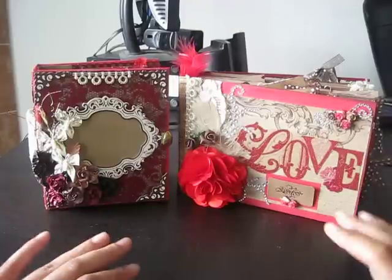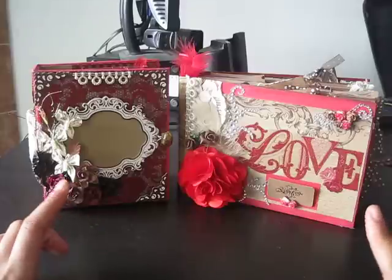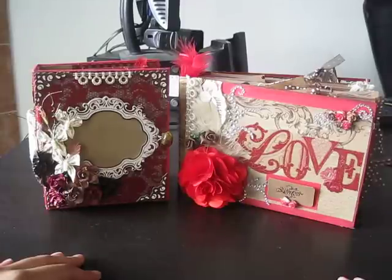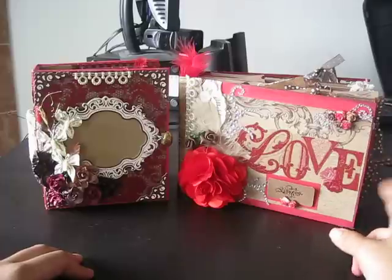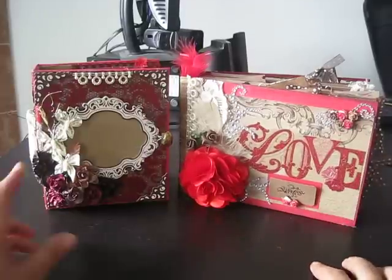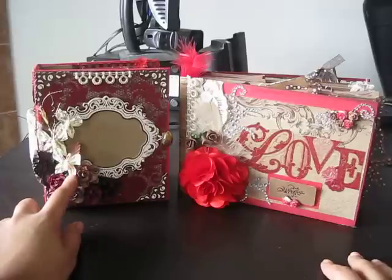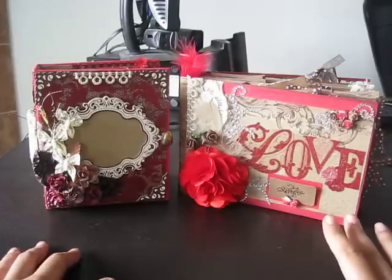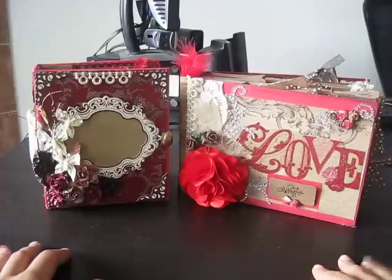Hi everyone, it's Raquel from Kali Scrapping Creations. I wanted to show you two mini albums that I completed called Love Notes. This one, which I'll be showing you first, is a paper bag album. And then this one is a chipboard album. They'll both be listed on my Etsy site either today or tomorrow. So let's go ahead and get started.